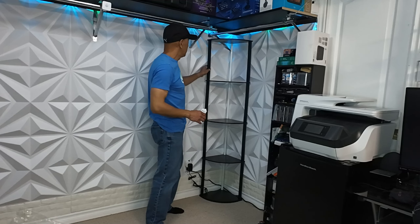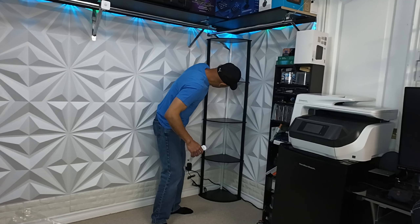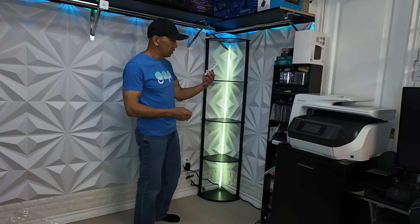So now it's assembled. It didn't take me long to get it assembled. What I'm gonna do right now is turn it on — it's already plugged in. Here's the remote control.